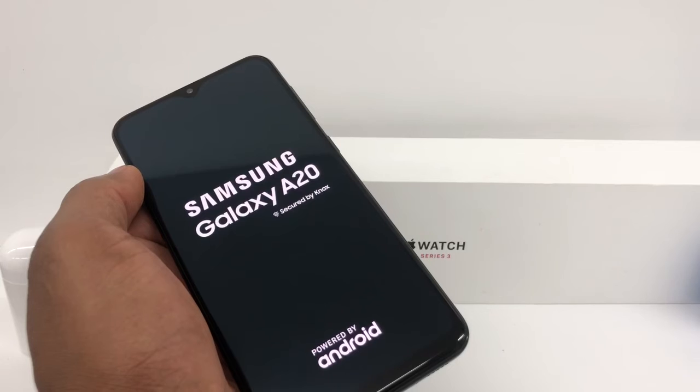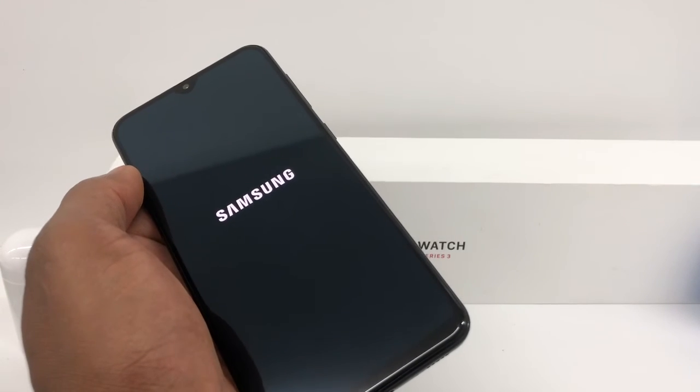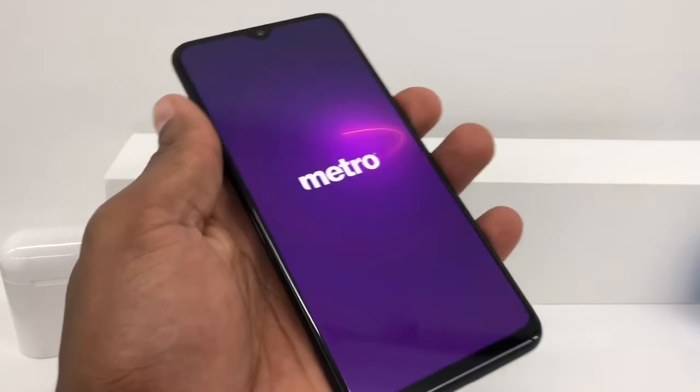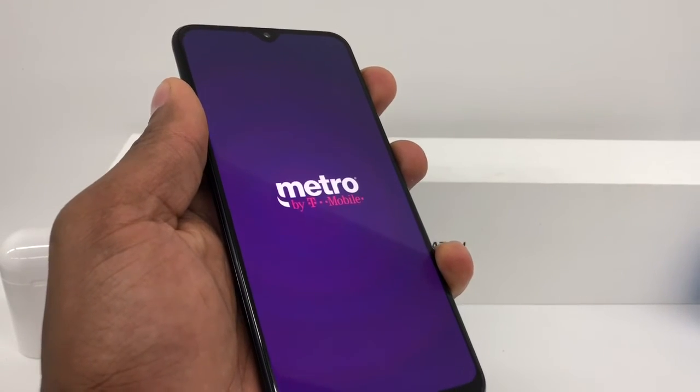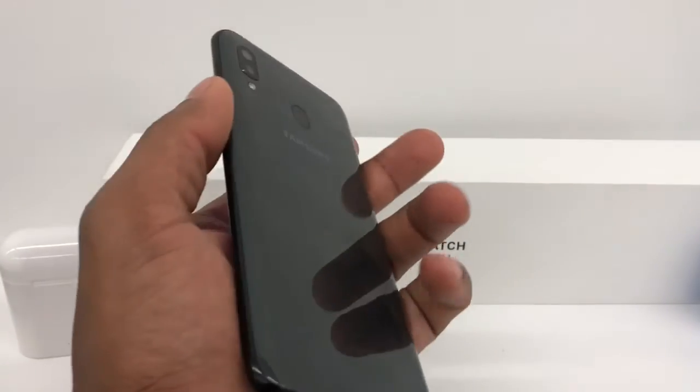So if that process doesn't fix your phone, what you're going to do is change the combination. You're going to press down the power button and the volume up both at the same time, and just hold it for like 10 seconds and you're going to see your phone is going to work 100% good.